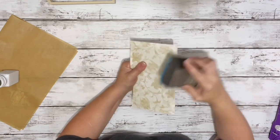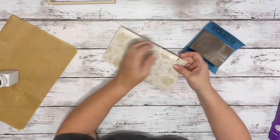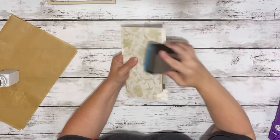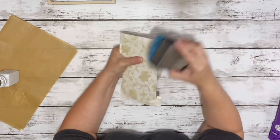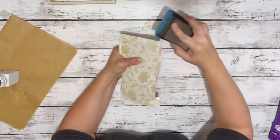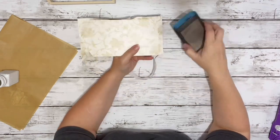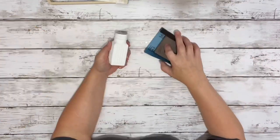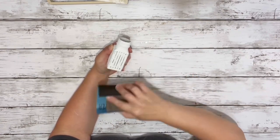I took the backing from the house once it was dry and sanded off around the edges to remove the rest of the scrapbook paper. Then I gave the salt shaker a quick sanding just to remove some of the paint and give it a nice textured look.